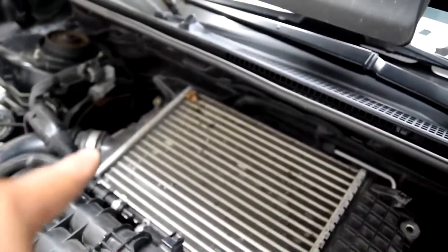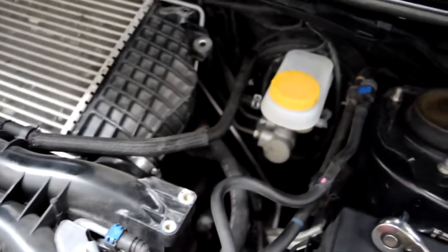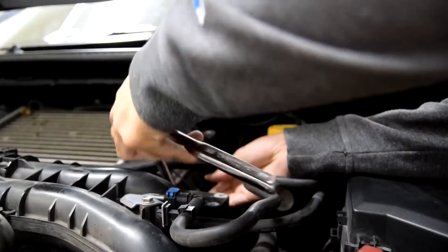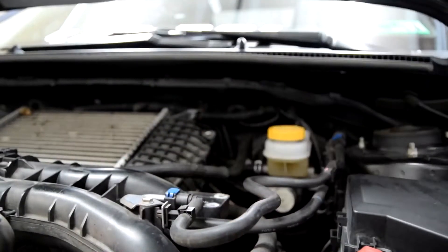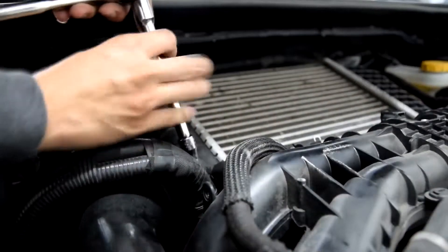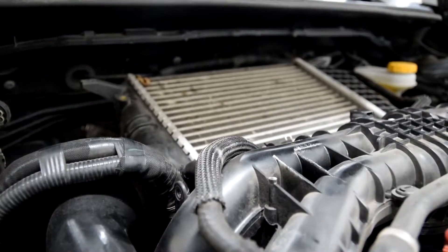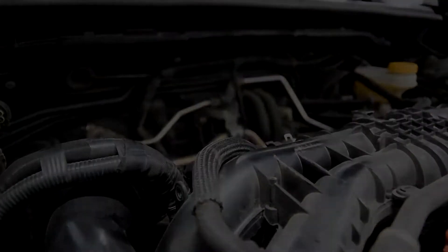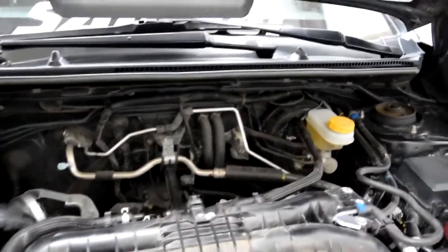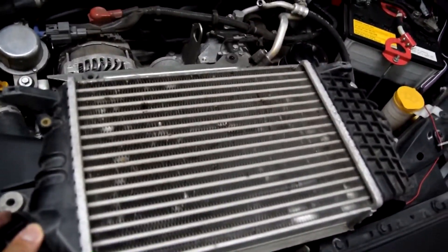There are two clamps we're going to have to move on each side of the intercooler. We can do this with an eight millimeter or a flathead. And there it is — she is naked up top now. Look at going from this dinky little thing to this.